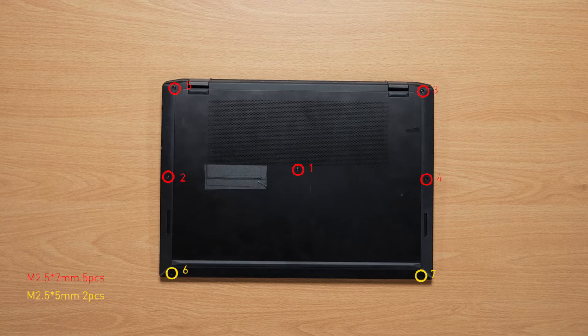Remember to take note of all the screws and which hole each is removed from, as they are slightly different. We suggest you grab a piece of paper and put it next to the laptop. When you remove each screw, place it on the corresponding spot on the paper where you removed it.